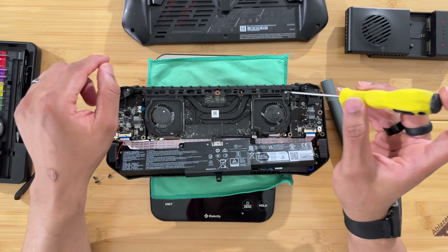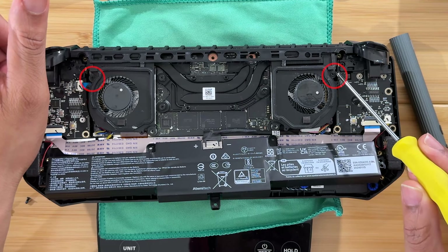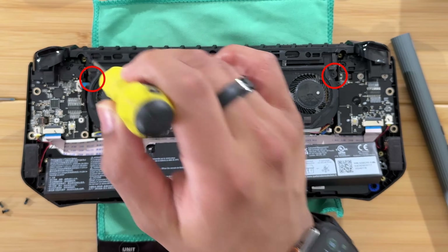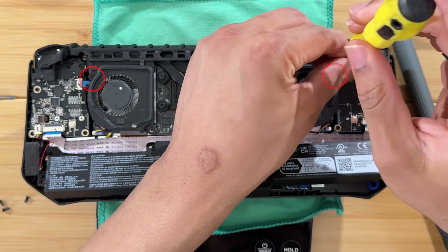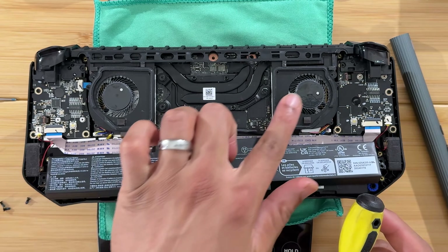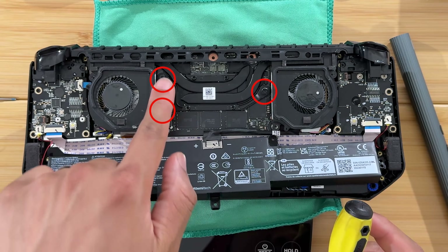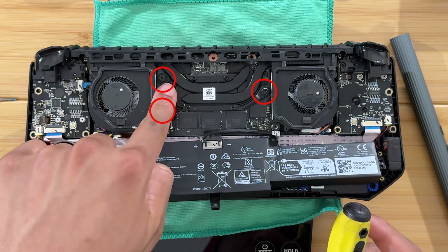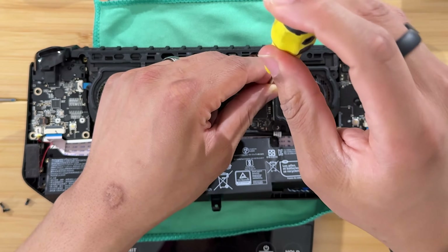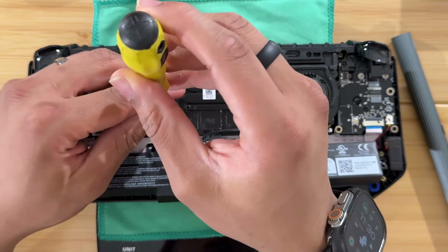With the battery moved aside, there are two more fan screws on top — one on each side of the fan. There are also three screws on the CPU heat pipes that you need to loosen. Don't take those all the way out — they're spring-loaded, so just rotate them until you feel the spring release.